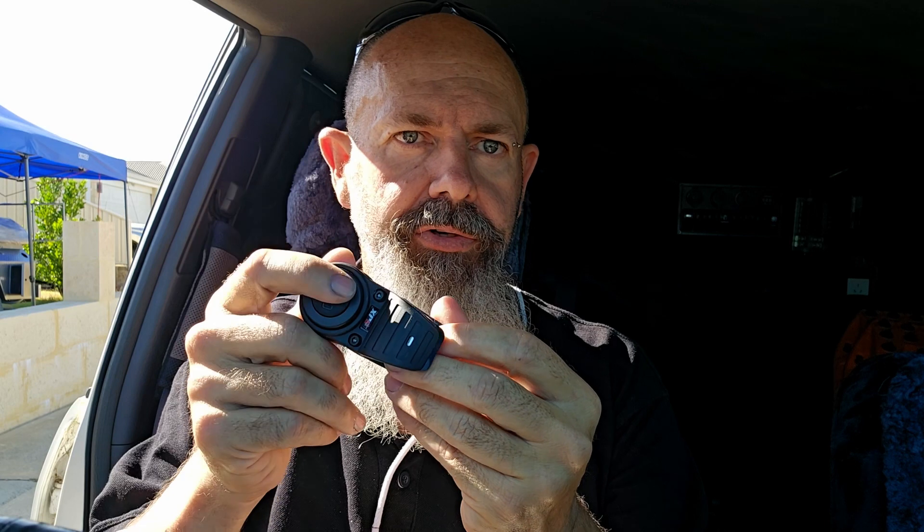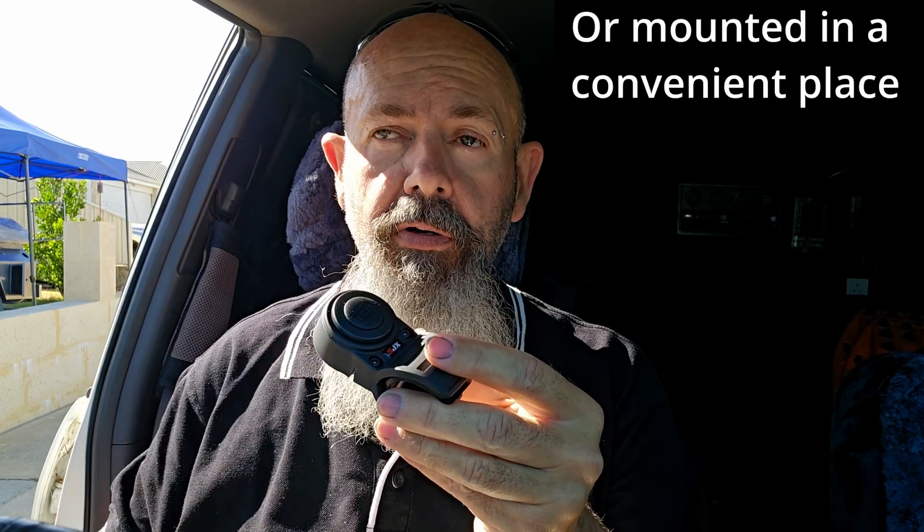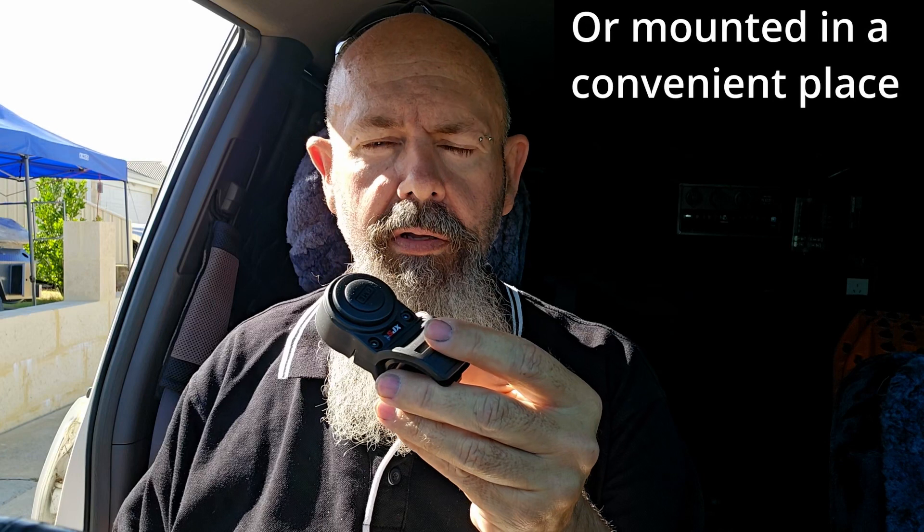It also comes with a microphone. One of the main parts of the unit is this steering wheel mounted button, which allows you to trip your microphone without taking your hands off the wheel. It can also be popped out and put in your pocket if you're walking around. I know that GME are going to be releasing an XRS handheld shortly into the new year, so this should work with that as well.